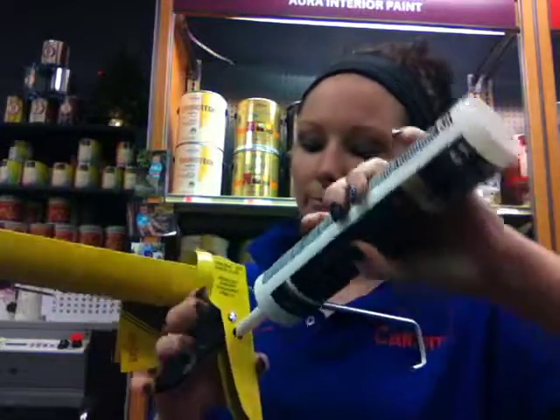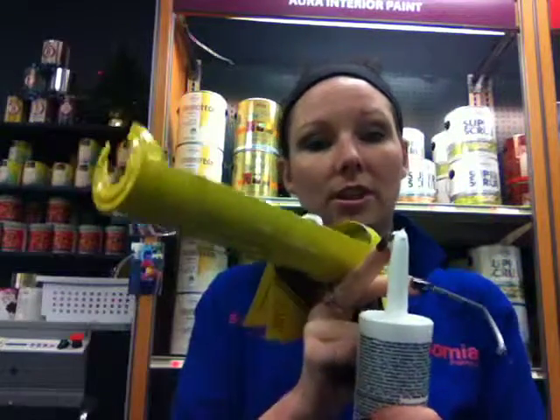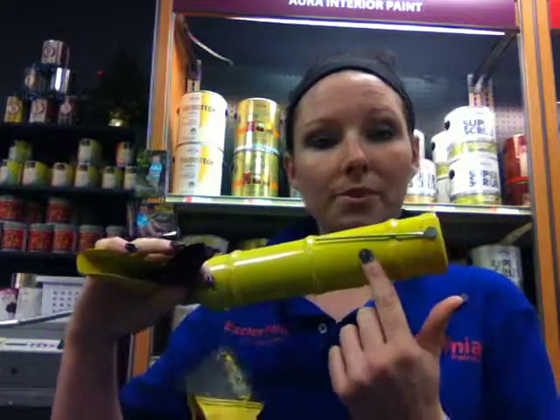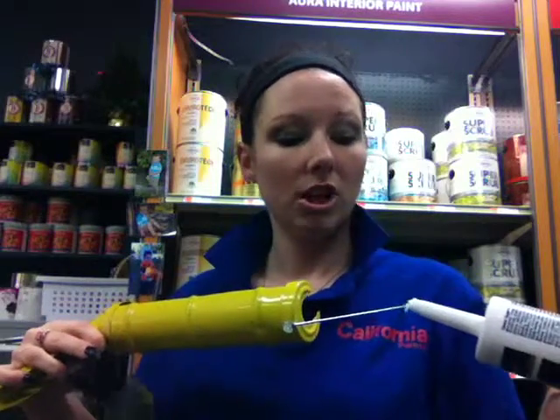So you just put your tube in, squeeze it, and now you have a nice, clean cut. On the bottom there's a poker. Swirl it out and jab it in.